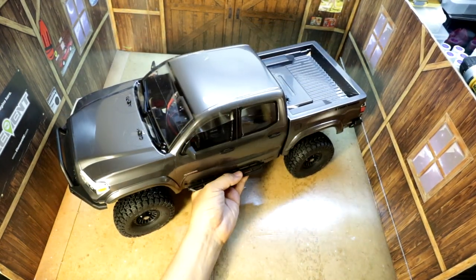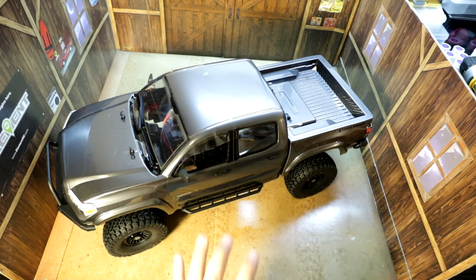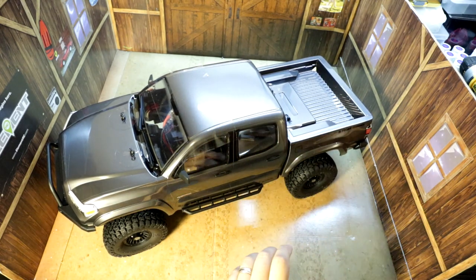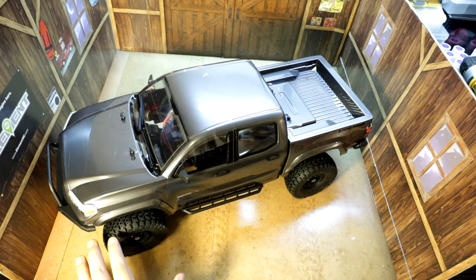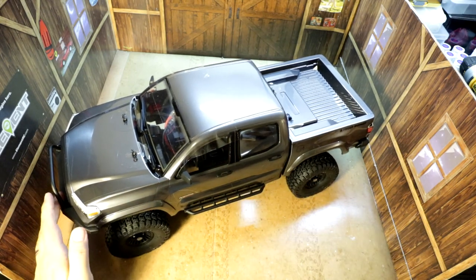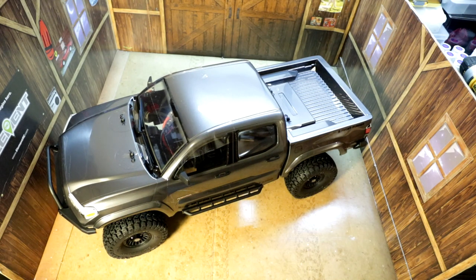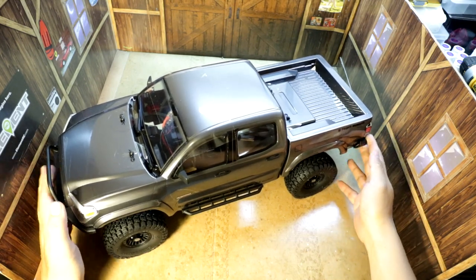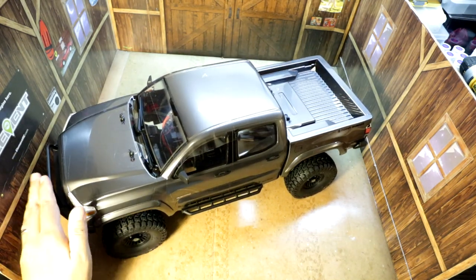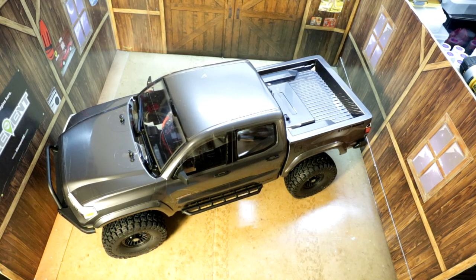That's pretty much it for this unboxing of the new Element Enduro Nightrunner. I'm definitely excited about where this thing is going to go — I'm going to scale this whole rig out and make it a scale trail running rig. I've got my other Element Enduros for hard lines, but this one is going to be where I just enjoy trailing and looking at the way the truck moves over the terrain. Thanks for watching — please like, subscribe, and hit that notification bell for future updates on my Nightrunner upgrade series.